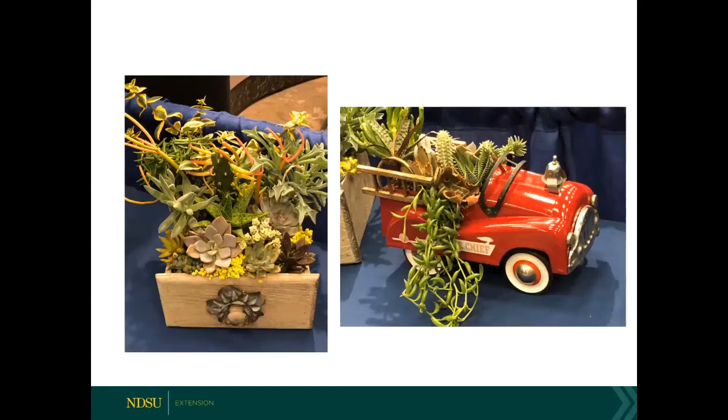I wanted to show you a few more dish gardens. You don't have to use a dish or a glass — you can use a drawer. We've got a drawer on the left that's been done just absolutely beautifully. You can use a small car, and we've got the dolphin plant here. I've seen shoes planted with succulents.